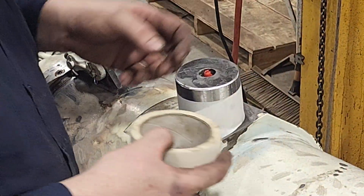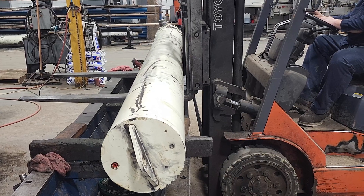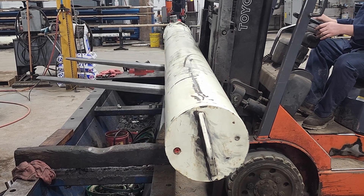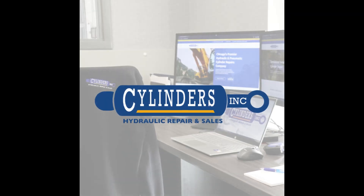Once assembled, the cylinder is prepped for testing and paint. Thanks for tuning into our channel. We look forward to bringing you more content in hydraulic and pneumatic cylinder repairs. Signing off for Cylinders, Inc.